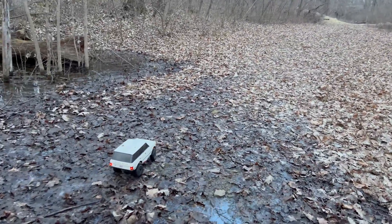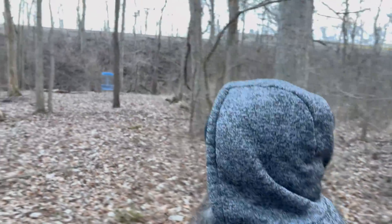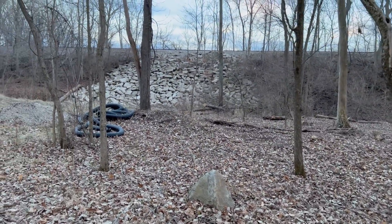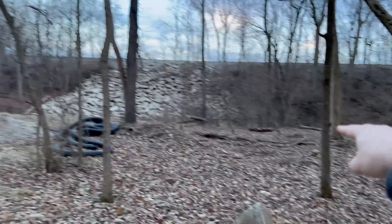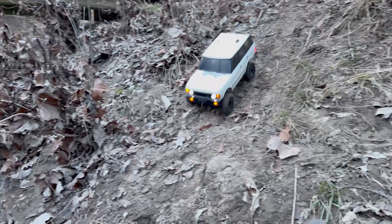There's another Frisbee golf thing — no way! We are in the middle of nowhere. Those are railroad tracks right there. You're not coming from over there to over here. And there's a big creek right there. Who is playing Frisbee golf back here?